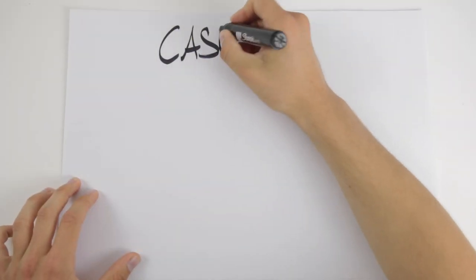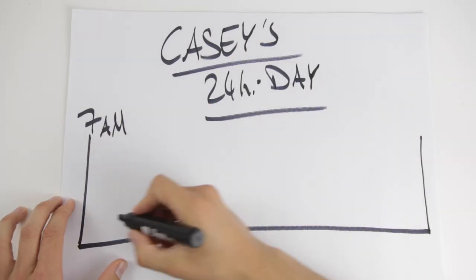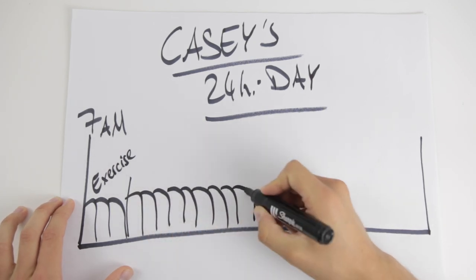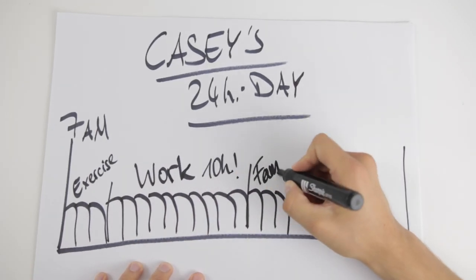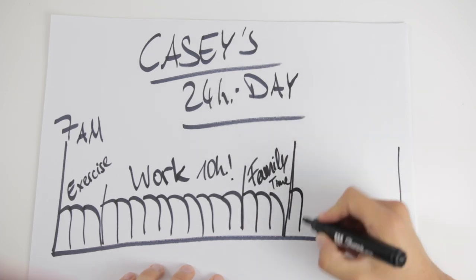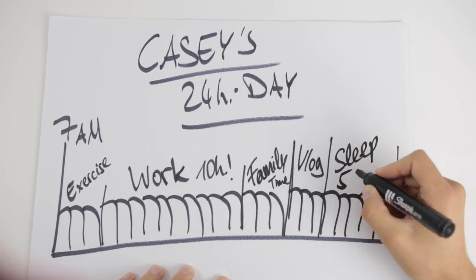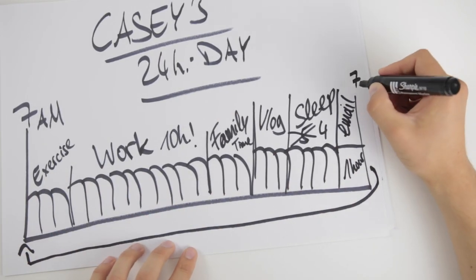There's already a video called 'Fat and Lazy' by Casey where he covers this — go check it out, it's in the description. To sum it up: he gets up at 7am, exercises for three hours, goes to work for ten hours, spends three hours with his family, three hours on the blog, and gets around four or five hours of sleep — sneaking out an extra hour for emails.